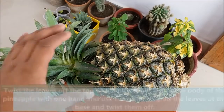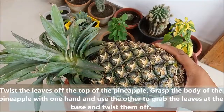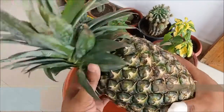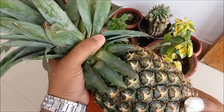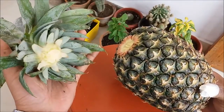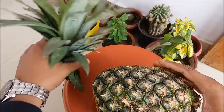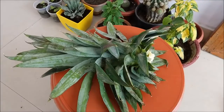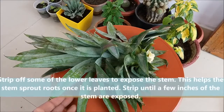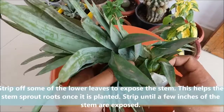Let us start. Twist the leaf off the top of the pineapple — gently twist the leaf out like this. Then strip off some of the lower leaves to expose the stem, stripping until a few inches of the stem are exposed.